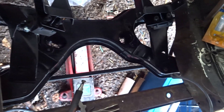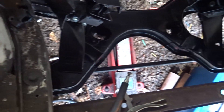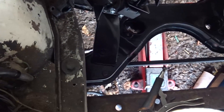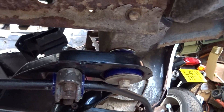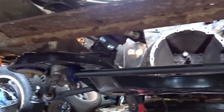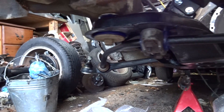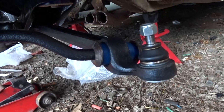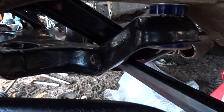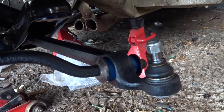There we have the subframe in, loosely bolted at the moment, and the anti-roll bar cleaned and re-bushed. I ordered new nylocks for all of that and the poly bushes are in — those are the radius arms and the anti-roll bar poly bushes. That's all loose at the moment and I'm going to put new nylocks on there and then get some struts ordered.